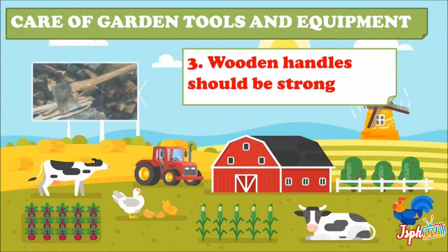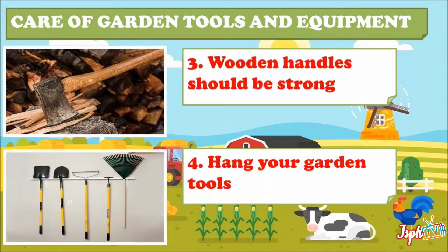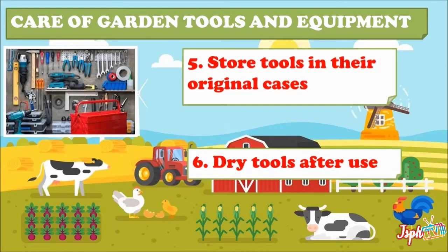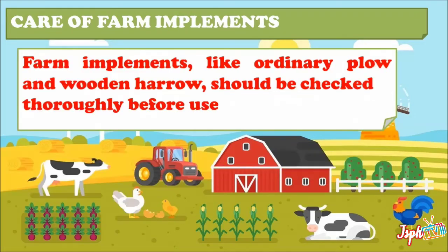Third, wooden handles should be strong. Tools with wooden handles are strong and durable. Fourth, hang your garden tools — leaving them on the floor can cause rust as they may come in contact with moisture. Fifth, store tools in their original cases; some tools and equipment come in special cases to keep them protected from damage. Sixth, dry tools after use — make sure they are clean and dried before hanging them to prevent rusting.